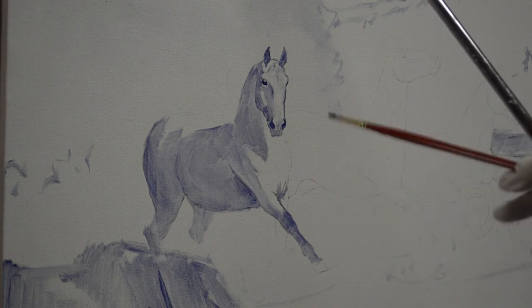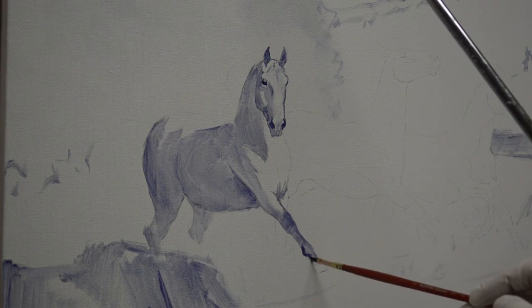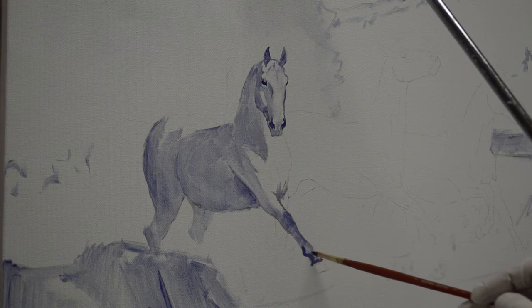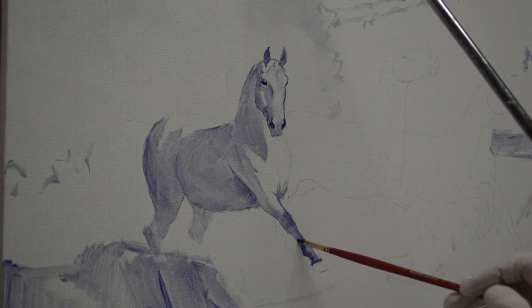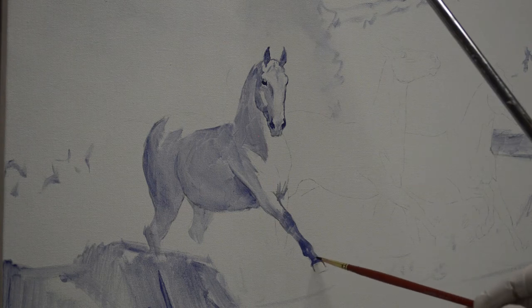This hoof is going to be out above the water — it hasn't come down into the water yet, so there's no splash up. We'll see this hoof entirely.